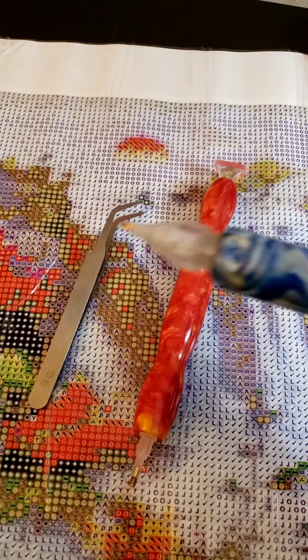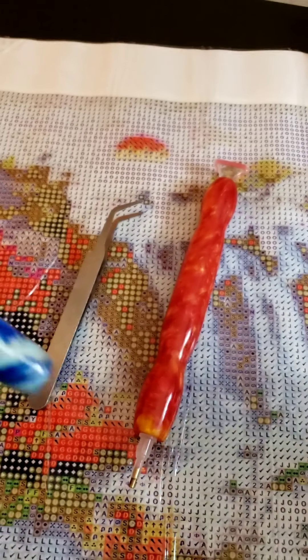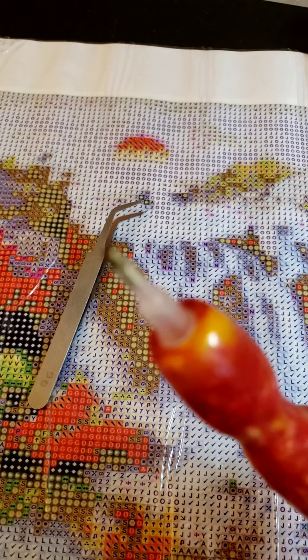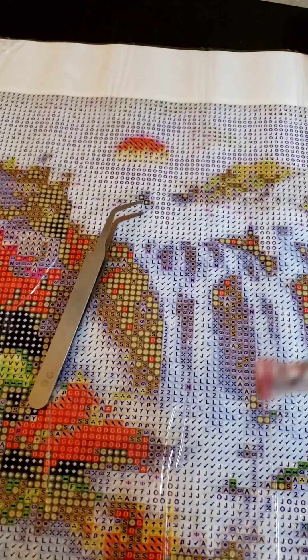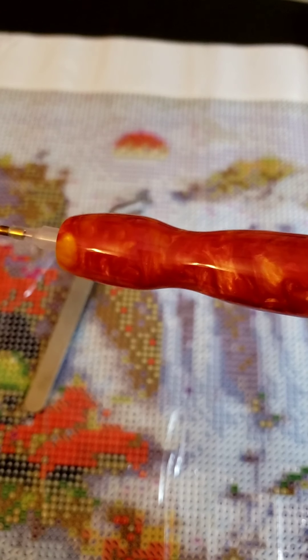This one doesn't have anything on the end — it's just made out of acrylic or resin. This one has a tip that you have to add wax to. And then this one has a multi-placer on the end, which you also dip into wax so you can pick up and place multiple drills at one time.